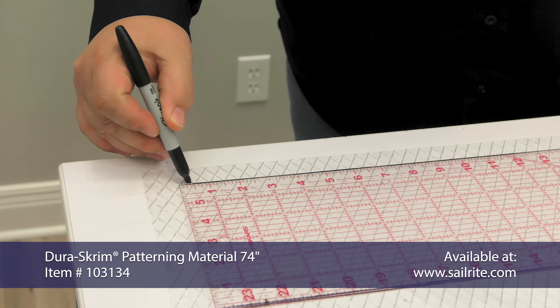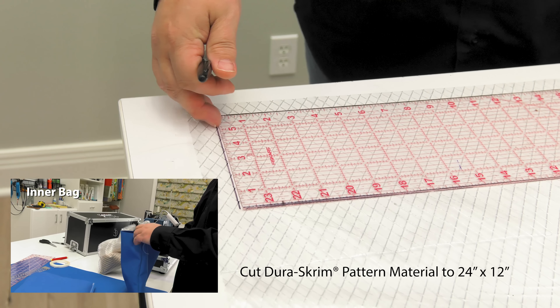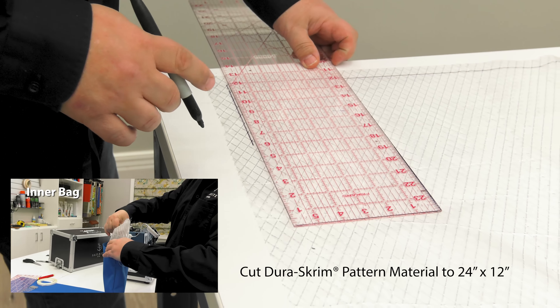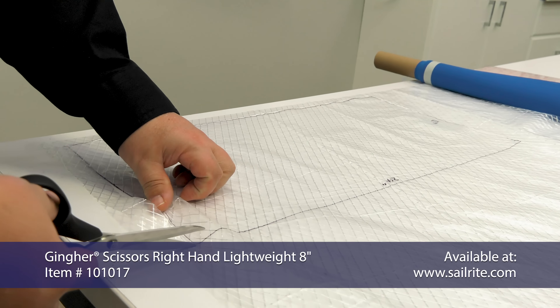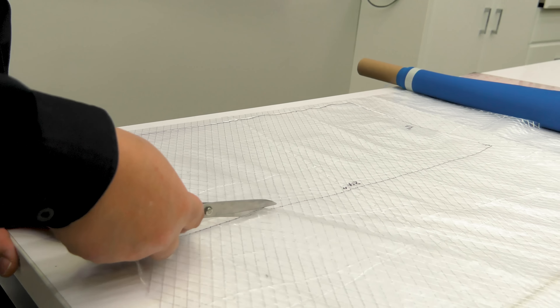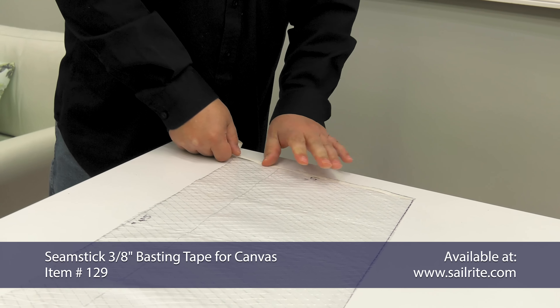Using Dura Scrim pattern material, we will make an inner bag. This inner bag will measure 24 inches by 12 inches. We're using the clear acrylic ruler and a sharpie marker to mark the Dura Scrim pattern material so we can cut it out. Onto the Dura Scrim pattern material on one short side, the 12 inch side — it doesn't matter which — apply seamstick for canvas. This is part number 129.